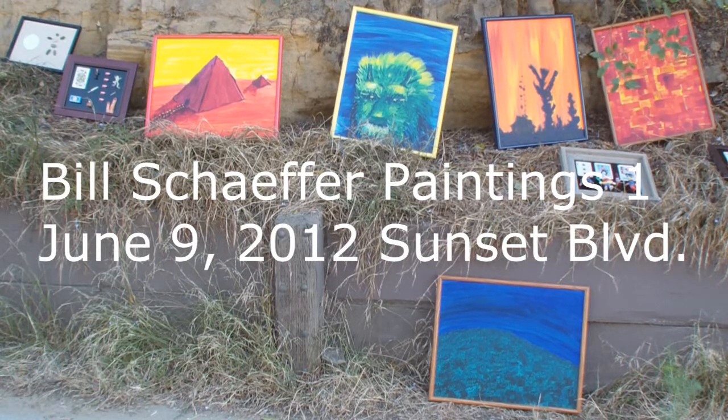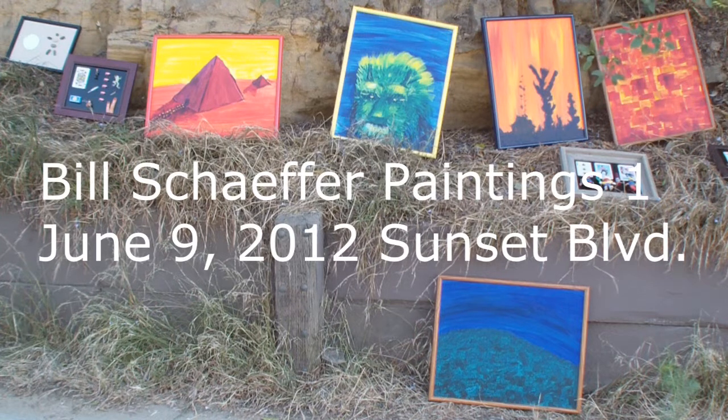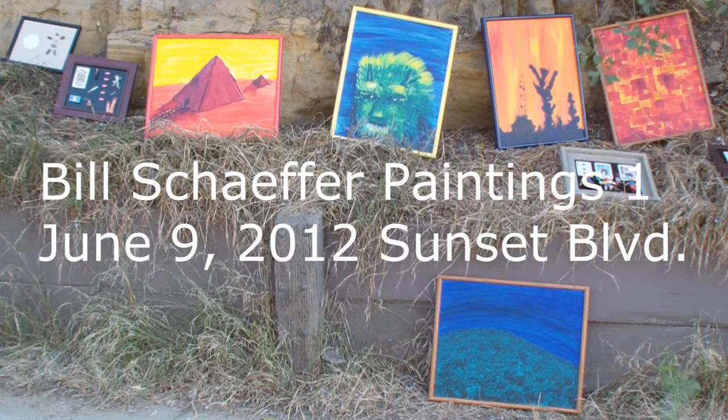I joined Peter out here and put some of my paintings out, so we might as well talk about them as long as I'm here just looking at things. Here we see a general look of some of them, and we'll do that first, then we'll talk about them one by one.